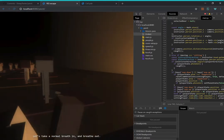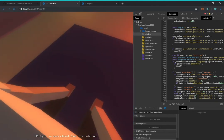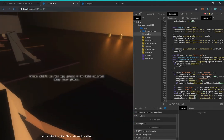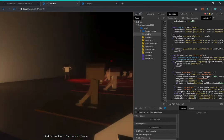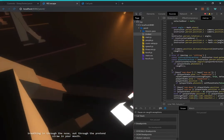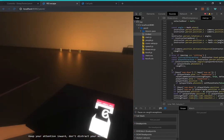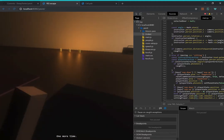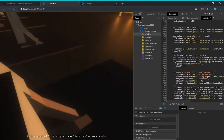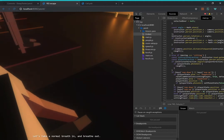Hands by your side for the expansion breath. Let's take a normal breath. Eyes closed — breathing in through the nose, out through the pretend straw. Keep your attention inward. Deep breath in and exhale through the pretend straw. One more time — center yourself, relax your shoulders, relax your neck. Hands by your side for the expansion breath. Let's take a normal breath in and breathe out.